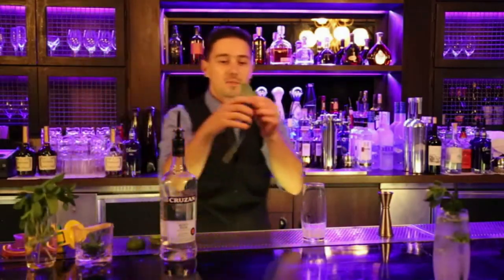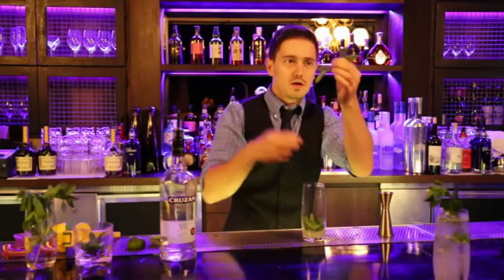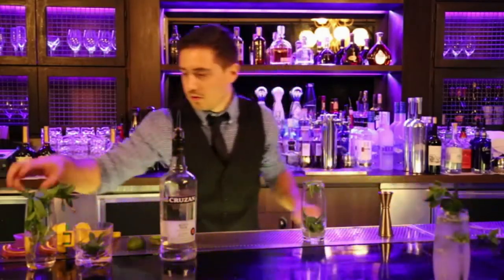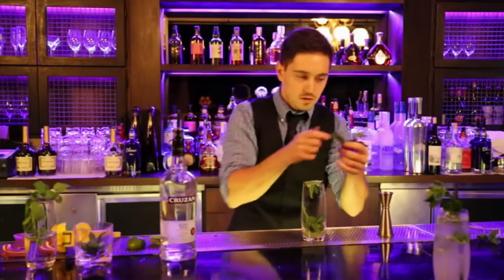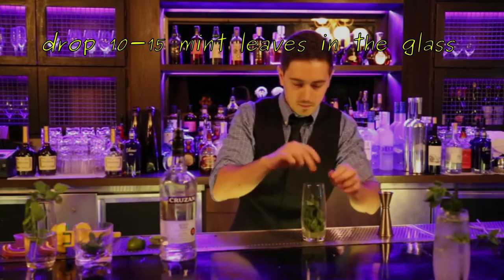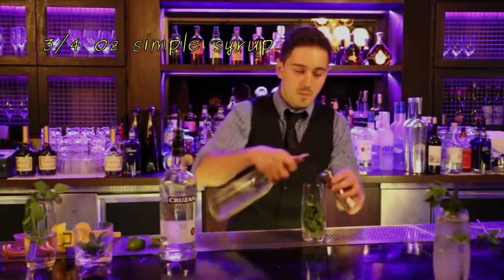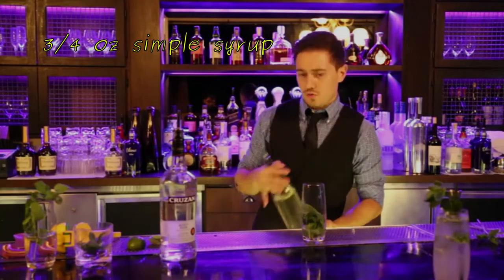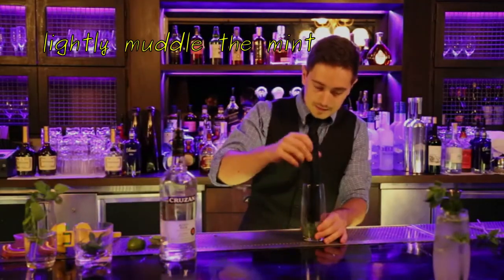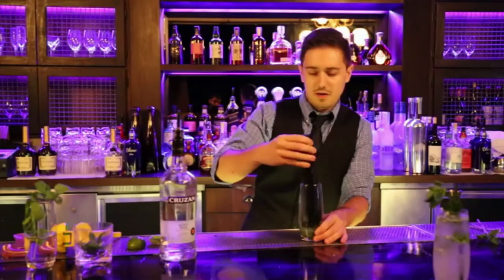Then we're gonna hand pick the mint to make sure it's as fresh as possible, make sure it looks good — about ten mint leaves. And then I'm gonna do three quarters of simple syrup. When I do simple syrup it's a ratio of one to one. I'm gonna take the muddler lightly, because I do not want to damage my mint — just muddle very light, very gentle.